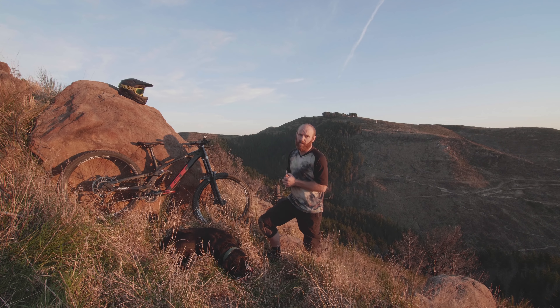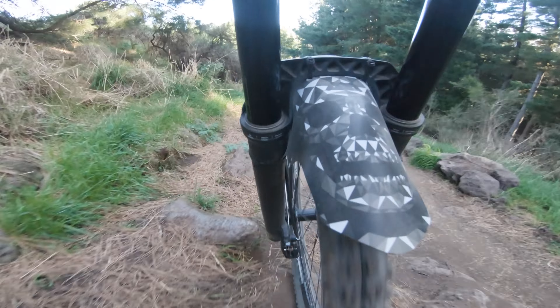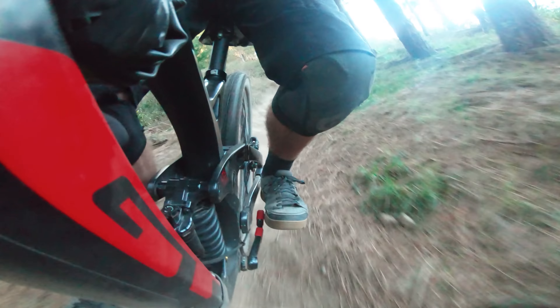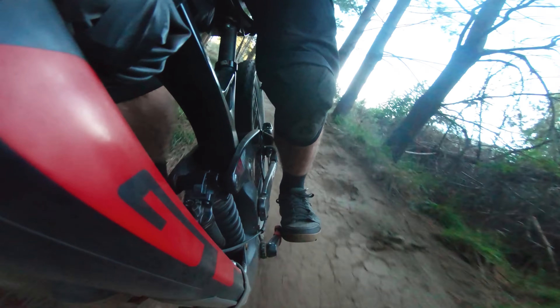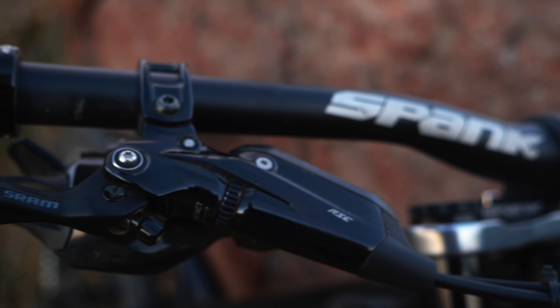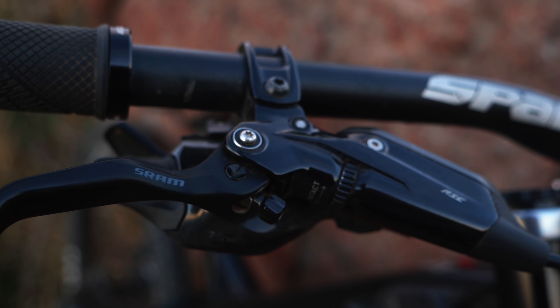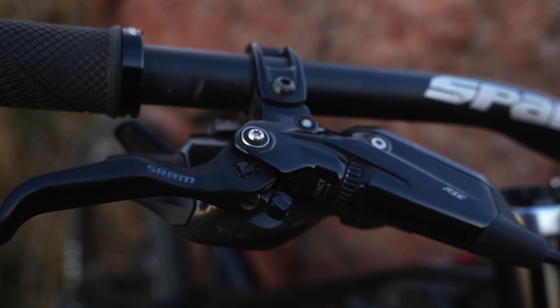SRAM outfit on this bike at the moment. You've got the Boxxer RC up front, and the Super Deluxe Coil RC gives 200 millimeters of travel in the rear. The SRAM Code RSC brakes — that's an upgrade we made on this bike, moving up from the Code R model — so that's getting you pad contact adjustment and Swing Link, which gives better modulation in the brake.